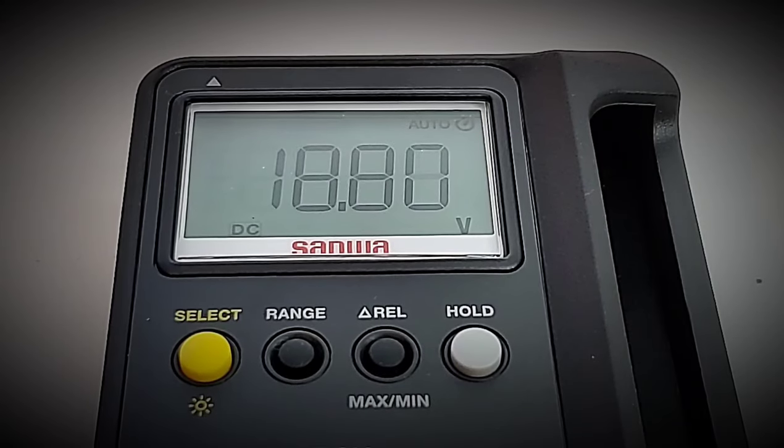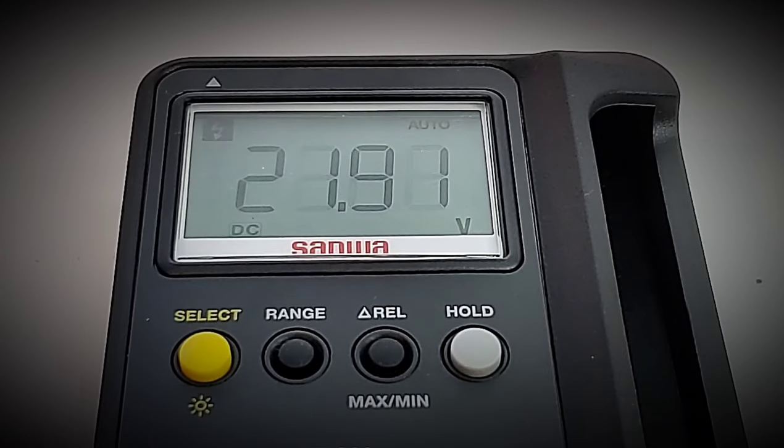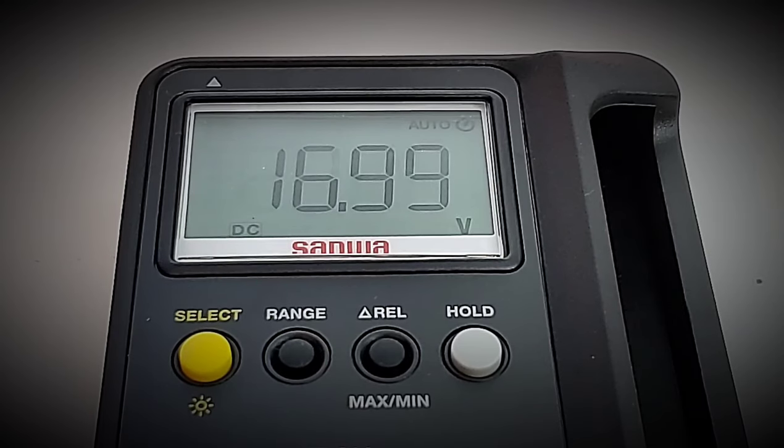Another neat feature: whenever you hit over 20 volts, the screen flashes and indicates that you are now in what it considers high voltage — anything over 20 volts.